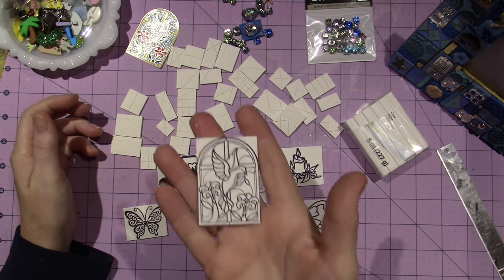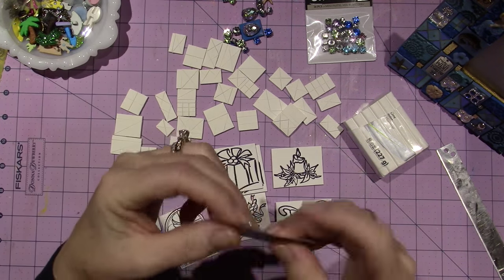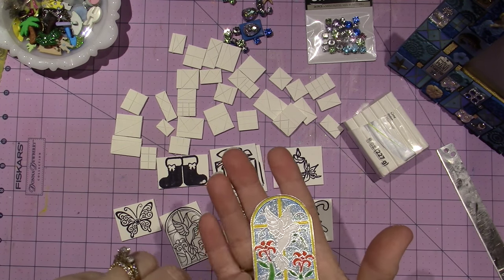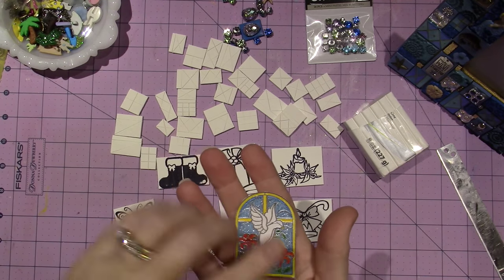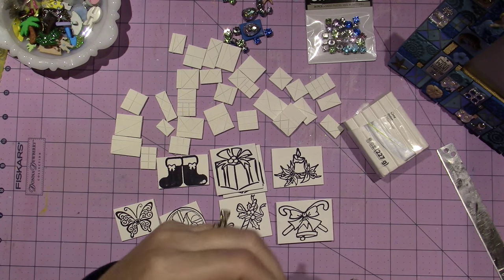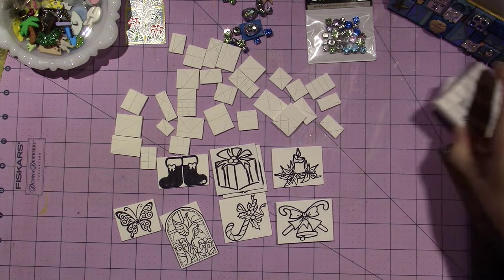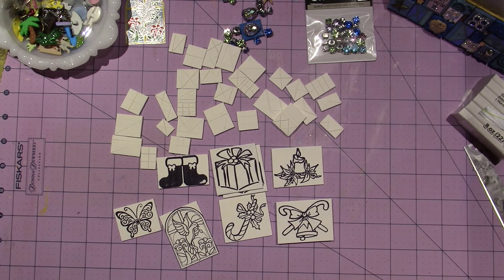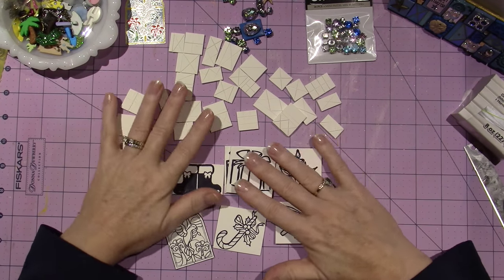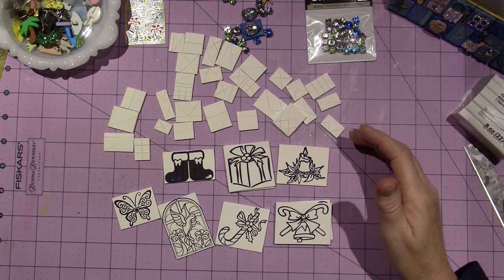I'm so excited about this one — this is going to turn out so cool. I did it on white paper, I just stamped it. Actually, I embossed it with silver embossing powder, and I should have embossed it with black, because you know how stained glass windows — it's all black. She always... it's her ball. So I'm going to go away and come back and show you what these look like painted, and I have a feeling they're going to look pretty darn cool.